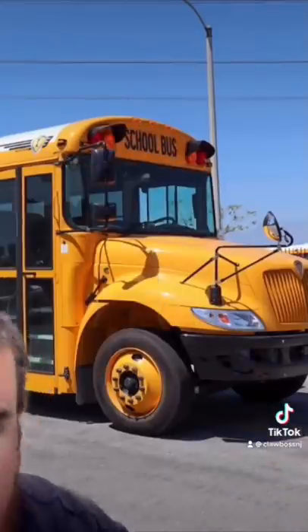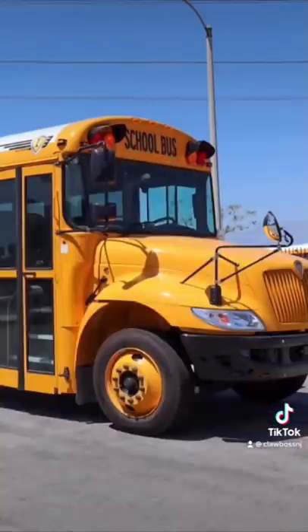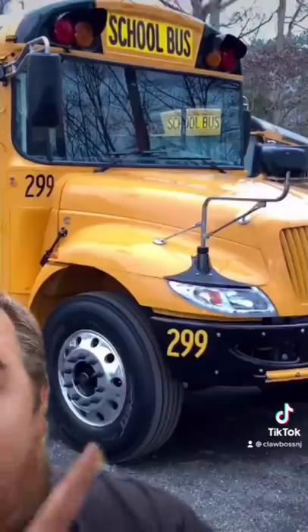Some school buses even come with body color paint-matched wheels, so they're yellow just like the bus — kind of weird, to me that looks kind of dumb, but to each their own. My favorite wheels are the chrome ones, but not these — these are actually hubcaps that fit right over the black wheel. These are the actual chrome rims, and these are my absolute favorite.